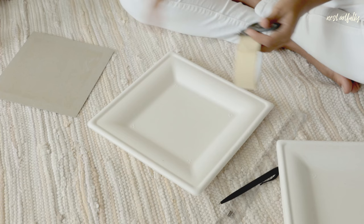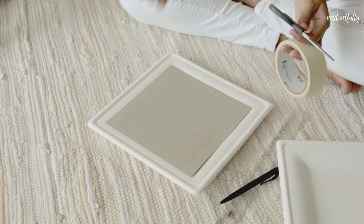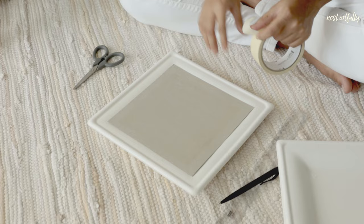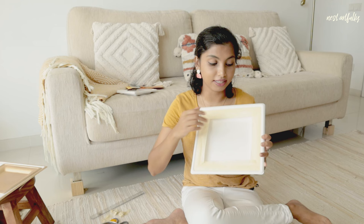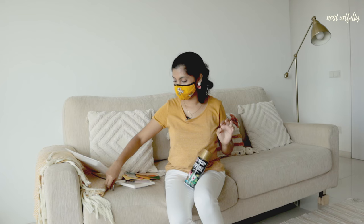To get started, all we need is masking tape, scissors, and a small piece of cardboard to block the center white space so we can apply tape cleanly along the edges. Masking is a lot of fun but it's taking more focus than expected — I've got to carefully mask all the edges while keeping all sides even. I'm taking a five-minute break with my tea. All right, the chai is done and the plates are all masked up, so now we head out for the spray painting session.